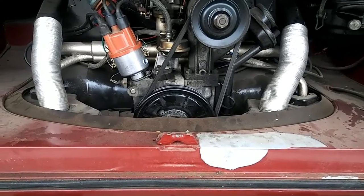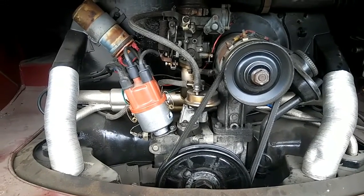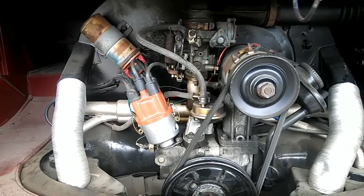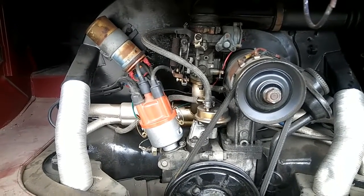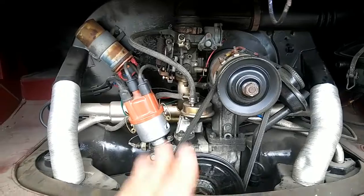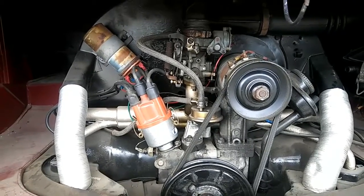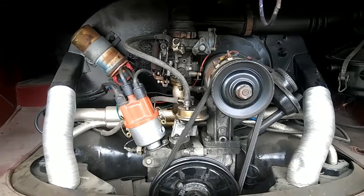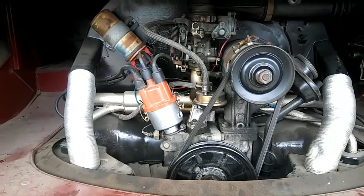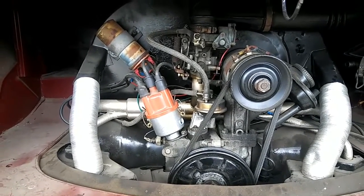Always check your jetting and make sure you're running plenty rich. If you run your engine too lean you'll have problems. Pull your spark plugs out — if they're really light gray, your jetting is too lean. Make sure your jetting is rich. If you're running a stock carburetor, a 125 main jet works for very low compression engines. Most of the time when you're running 8-to-1 compression or better, you need to be at a 135 main jet.